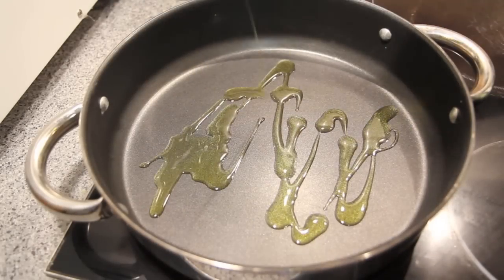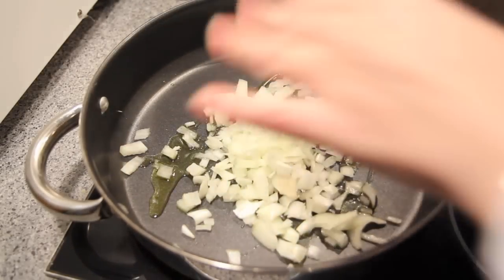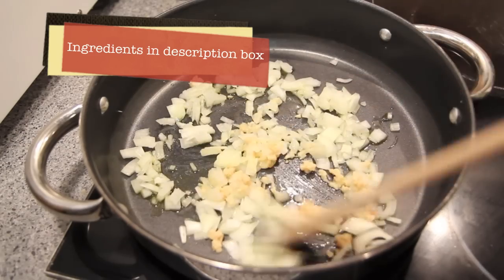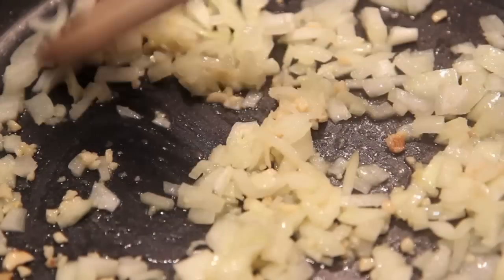So firstly to make the sauce, into a pan we're going to add in some olive oil and some chopped up onions. Then we're going to add in the garlic. Give them all a good mix and then we're going to let those onions stand for about three to four minutes until they become nice and soft.